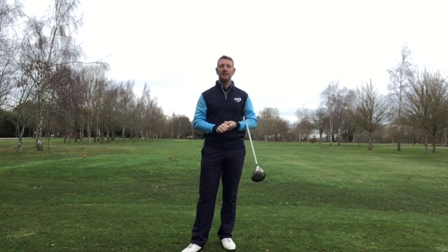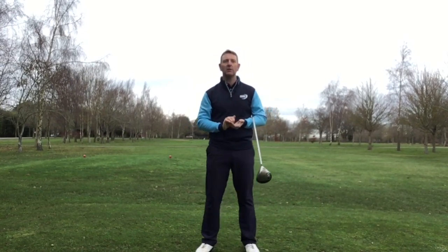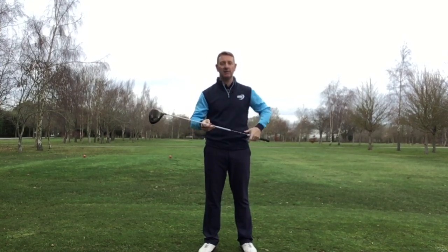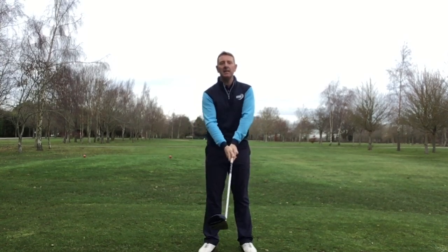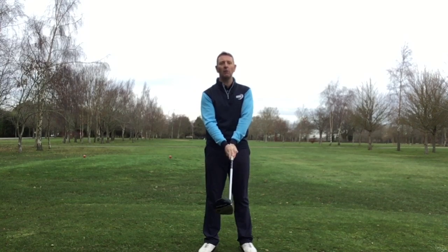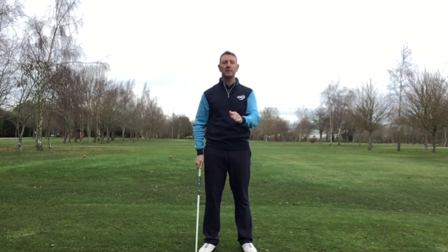Hi, it's Julian Mellor, Easy Swing Coach. If you're looking for a little bit more distance on your golf shots, how about you try this very, very simple thing. Very easy to achieve, and it may be something that you've not really thought about before — and it's to do with how you use your wrist correctly.